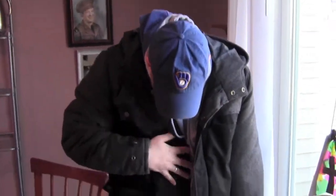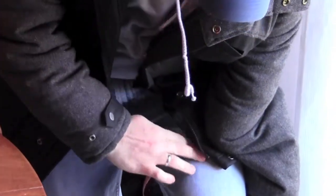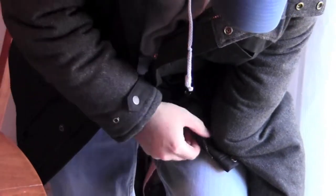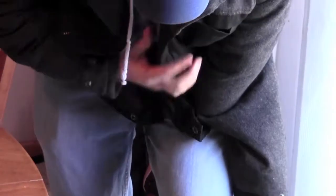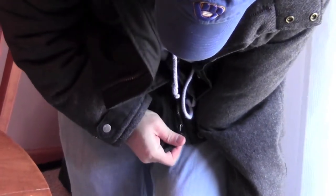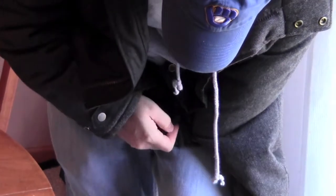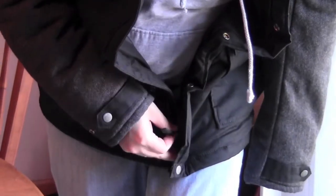There we go. Now, hopefully you can get nicely close. Basically, this I usually just let hang down, so that's kind of a drag, but it is what it is. Pull that over to reveal the zipper, and I usually put it just on my thigh there, and then I'll take the zipper part. See it? Okay. Let's kind of push it right up in there, get it tight, and then just zip it up.